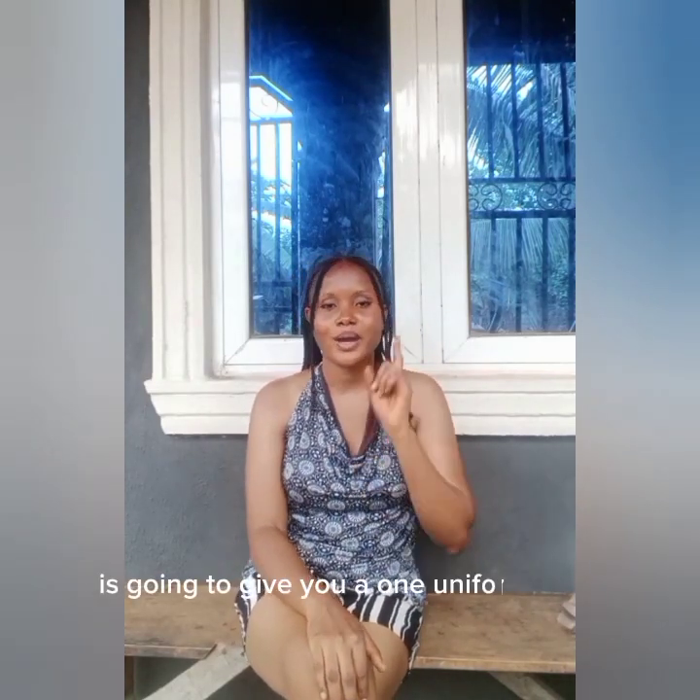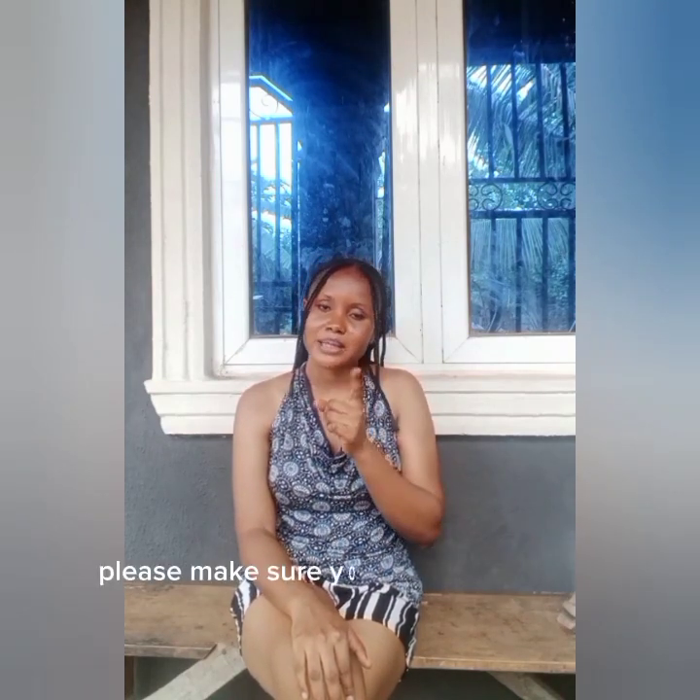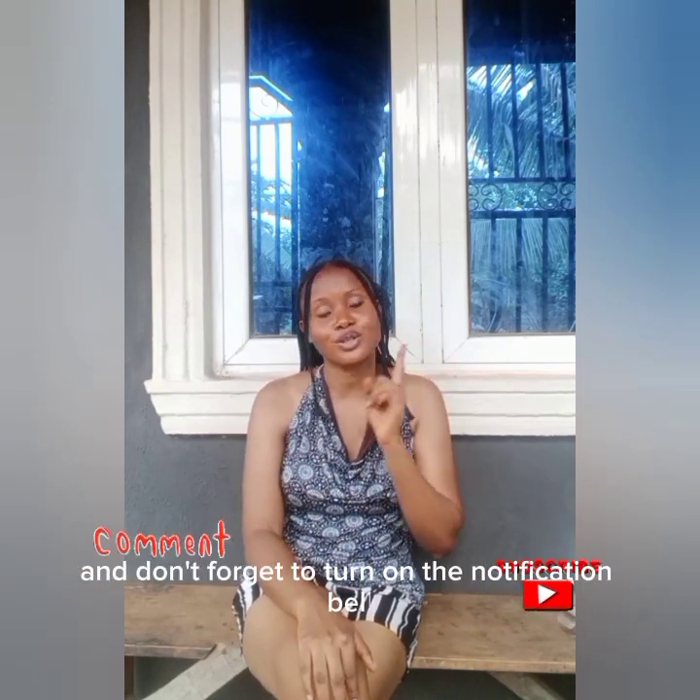This particular product is going to give you one uniform color. But before I tell you all about this product, please make sure you hit the subscribe button and don't forget to turn on your notification bell so that you will be notified each time I upload a new video.